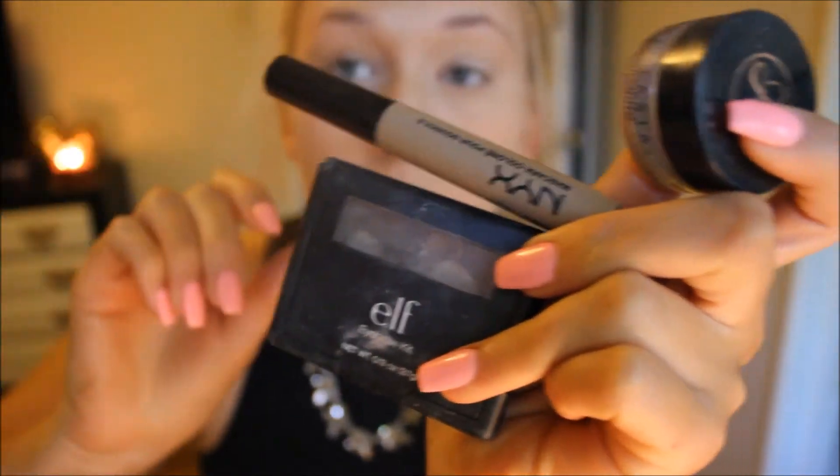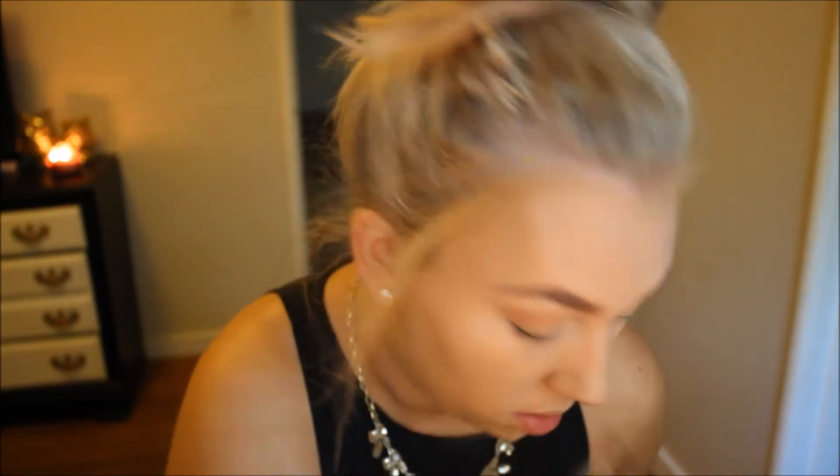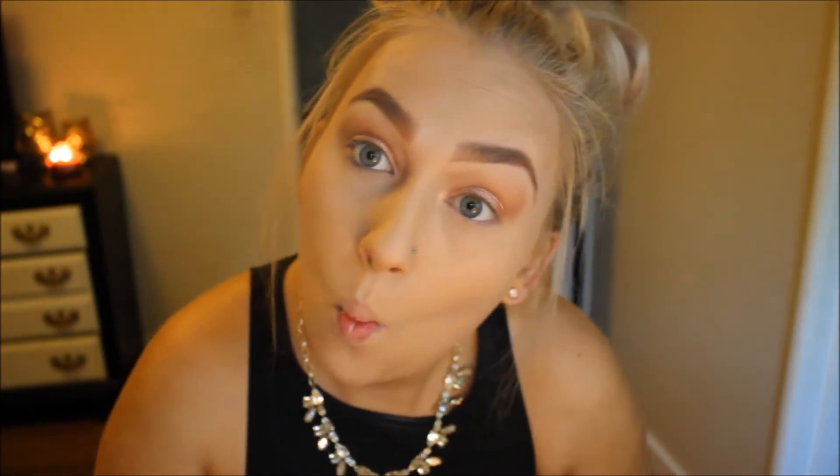Next I'm doing my brows, then going in with my MAC Soft Brown eyeshadow as my transition shade using a fluffy BH Cosmetics brush, applying that above my crease and blending toward my brow bone. I'm using the shade Endless Pearl from L'Oreal as a highlight underneath my brows. Then my favorite shade for this look — Amber Rush by L'Oreal — a perfect rose gold shimmer that adds a pop for an everyday look without being too much. Then I'm going in with Brown Script from MAC, applying that into my crease to deepen the look a little bit.